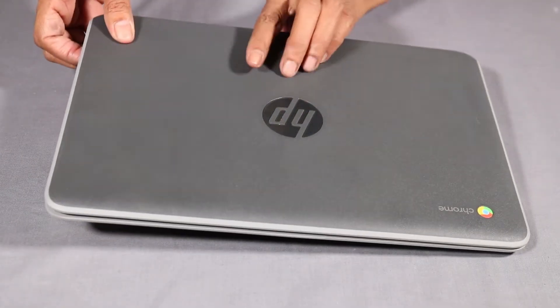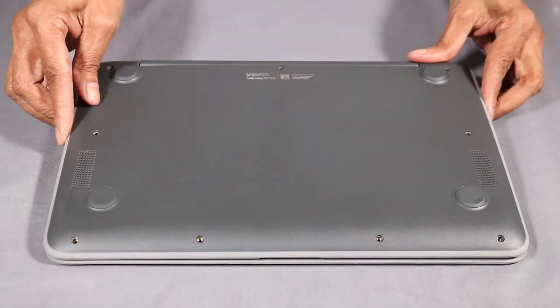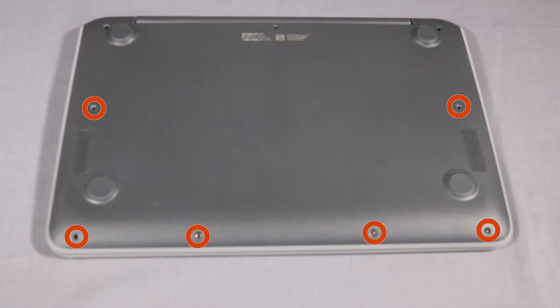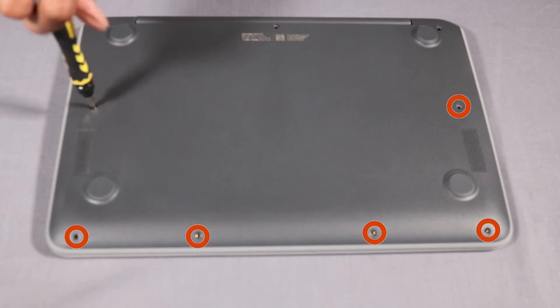Turn the notebook around. Replace the three 8 mm P1 Phillips-head screws that secure the top cover to the hinge. Replace the six 6 mm P1 Phillips-head screws that secure the top cover to the base enclosure.